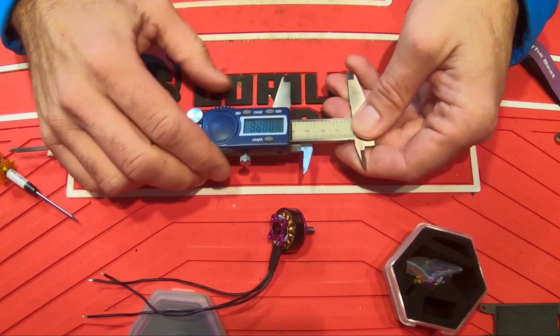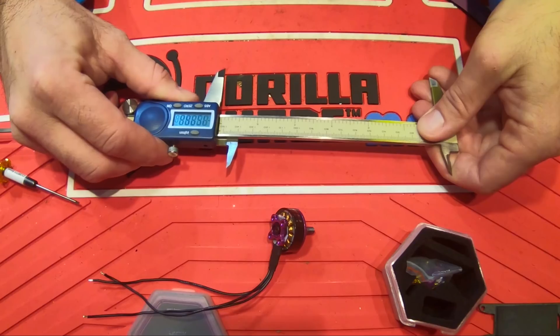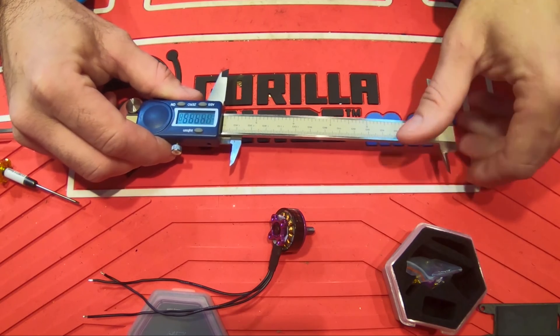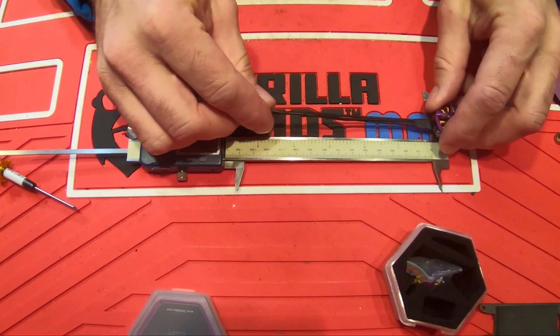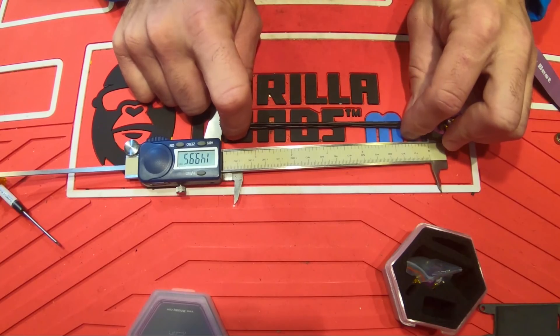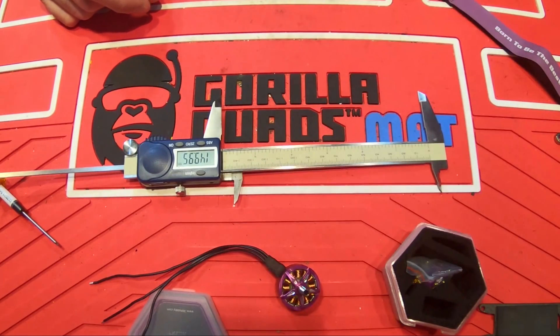Let's verify their wire length claim. I set the caliper to 150 millimeters to check — and it's coming in at 149.95. Yeah, they're spot on, actually a tiny bit more. So you do get a full 150 millimeters of wire.